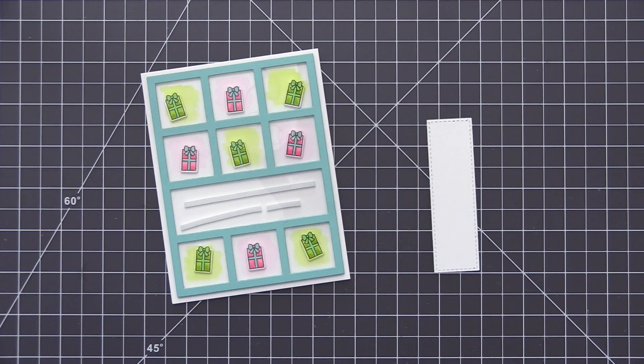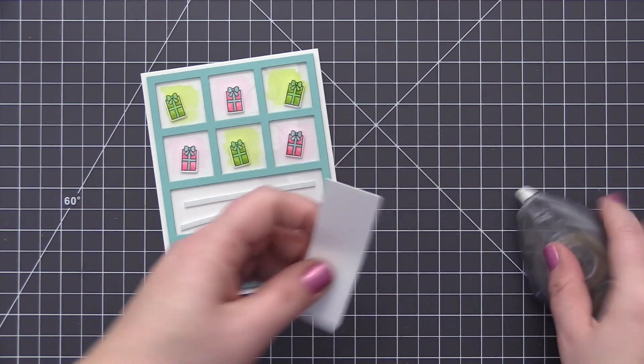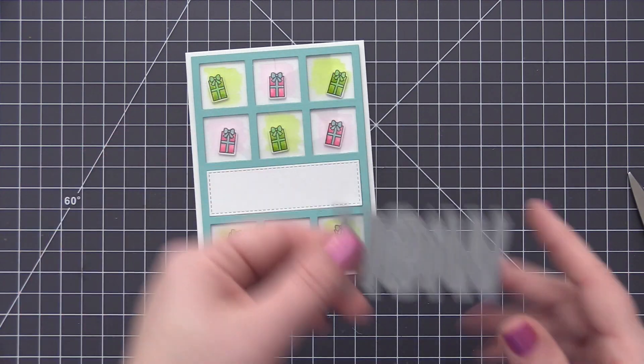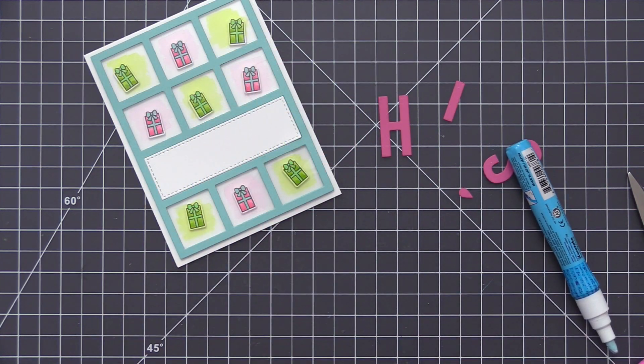For the sentiment area I have die cut that long rectangle piece with a piece of white cardstock and I'm just going to adhere this back into the opening. Since we have acetate there we can adhere it directly on top of that, and the added foam tape on the inside gives a little bit of extra support underneath.